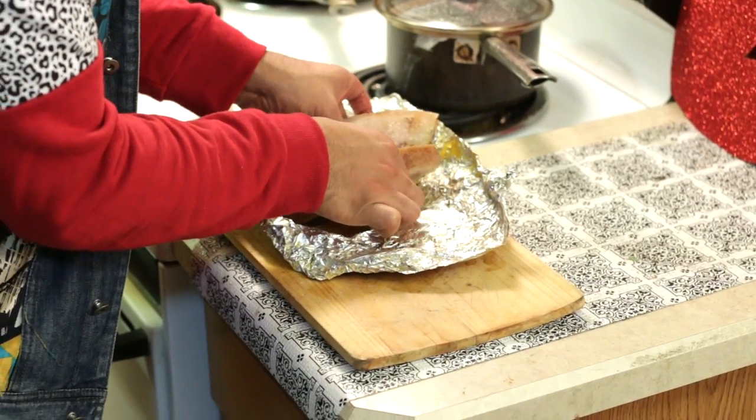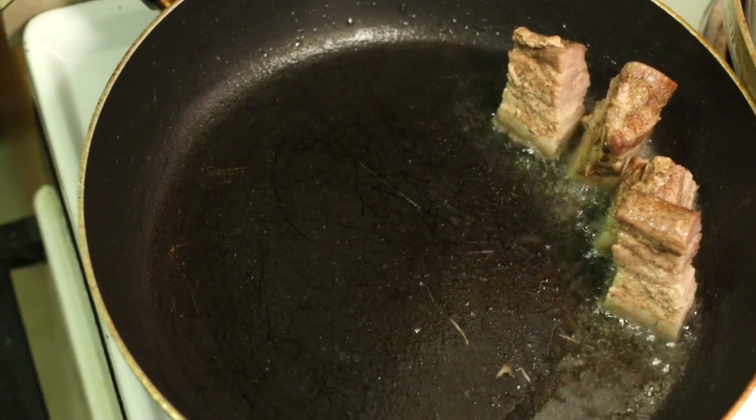Hey everyone, I want to thank you in advance for joining 8-Count Kitchen for our Valentine's Day Special. Today we're doing a special play on chocolate and bacon. We know everybody loves bacon and what's Valentine's Day without chocolate? Today we're going to work out some dope pork belly that's going to be nice and crispy on the top.